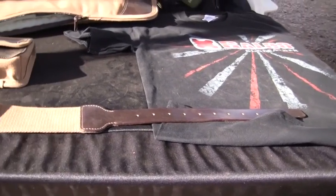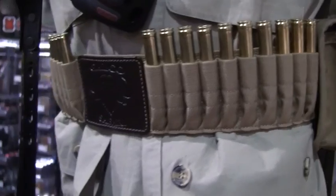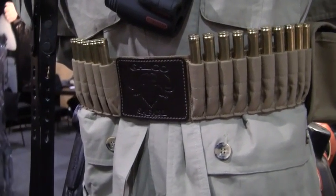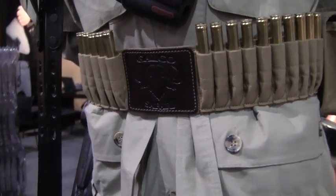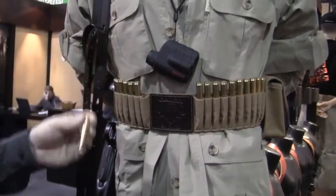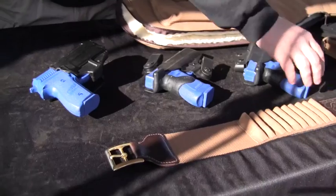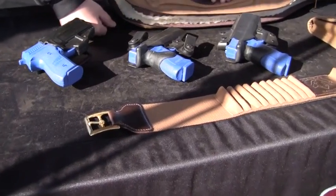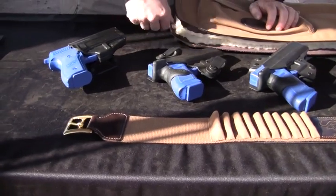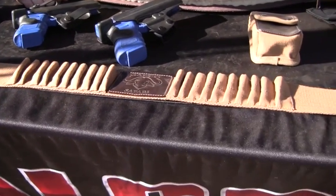Matching the shotgun case is Galco's new culling belt for big game ammunition. Three inches wide, it comes in three sizes and can fit any waist from 30 to 50 inches. The belt carries up to 20 big bore cartridges from 375 H&H up to 505 Nitro Express. A solid brass buckle adds durability, and Galco's Safari logo is embossed into the leather between the cartridge loops.